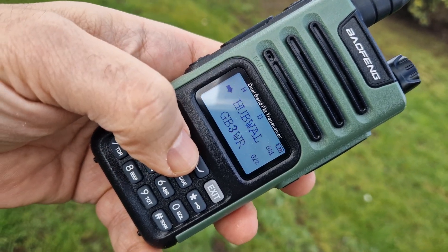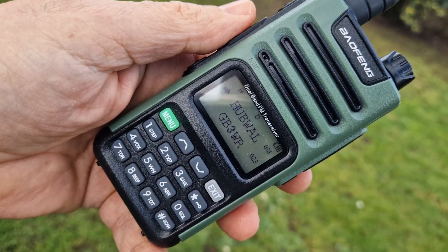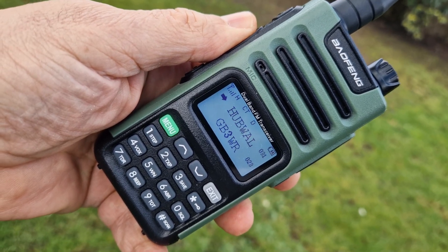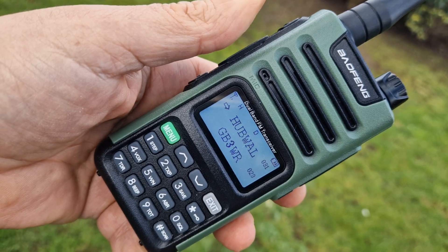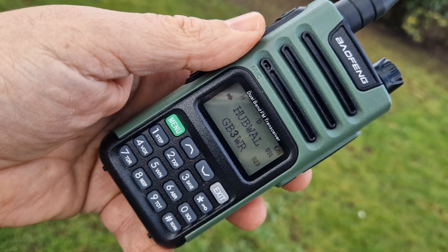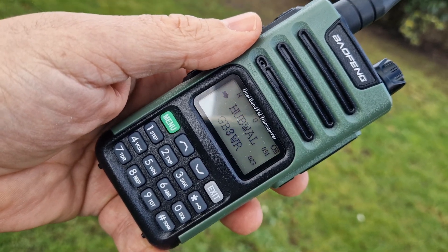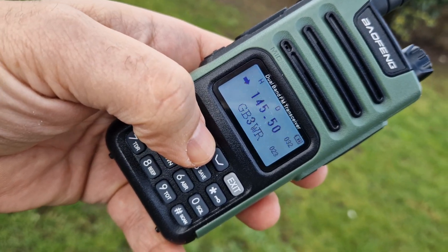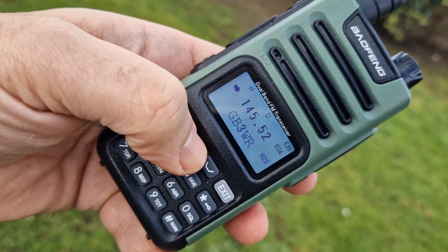Doing well. Channel 31 — now this is a Hubnet link in Wales, about 10 miles from me. M0FXB quick test. M0FXB test — and we are linking. The other Hubnet is in my house, but this one is quite a way away, so that was really good. And then we've got some simplex channels programmed in as well.